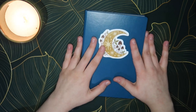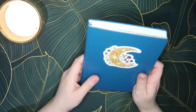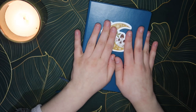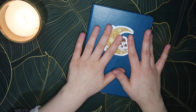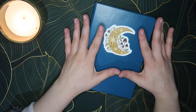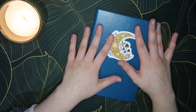This here is my 2023 reading journal. This is the Leuchttrum 1917 one. I've used this for — this will be my 4th year using it now, so yeah I'm very happy with this. I really like the quality of it, I like the pages, and for the quality that you get the price is very decent as well.